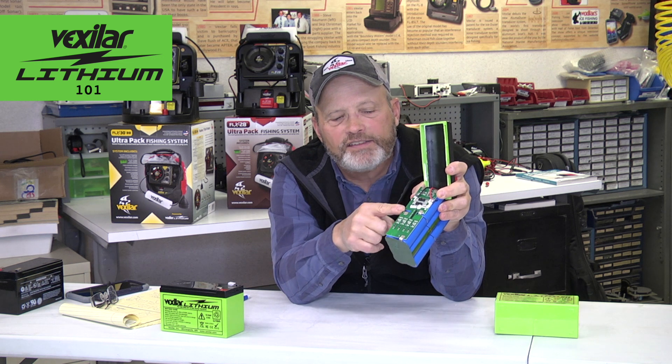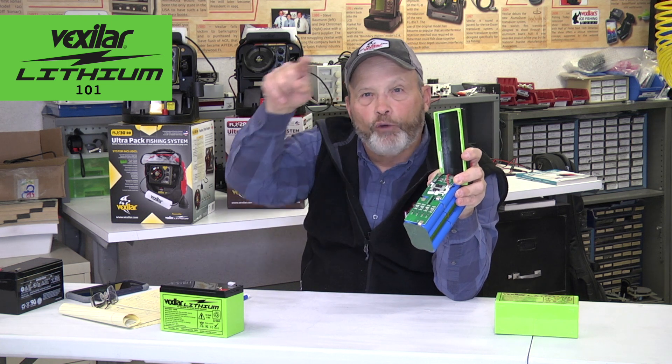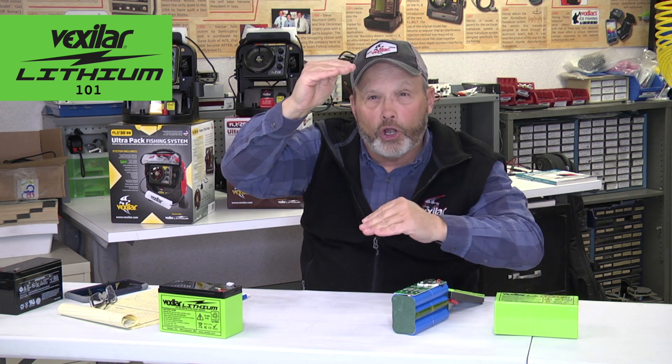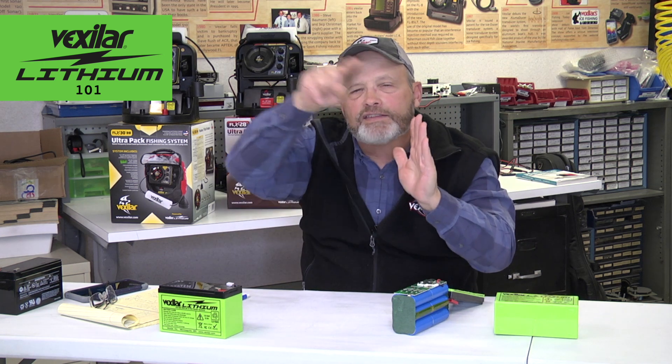The BMS circuit controls the flow of electrons inside the battery circuits so they flow from one side to another at an even pace, at all times — it balances the battery. It makes sure the electrons don't all pile up on one side, and it assures that the battery isn't overcharged or undercharged, which basically means too many electrons on one side and not enough electrons on the other.